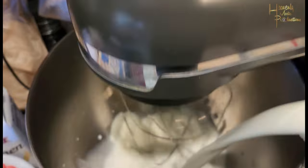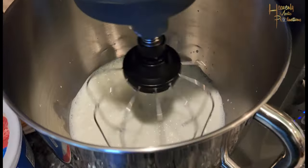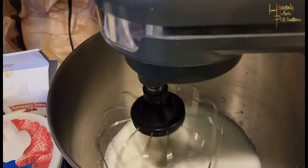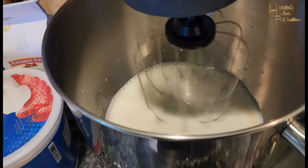Go ahead and get your mixer running. Add two cups of milk to the mixer, and from there you're gonna add about a tablespoon of vanilla extract.